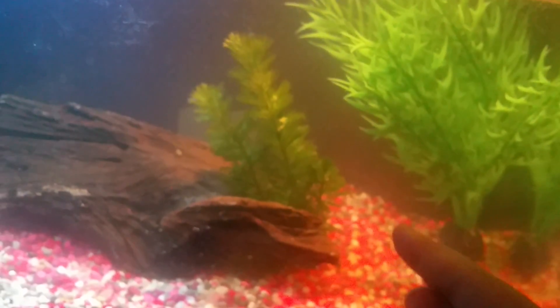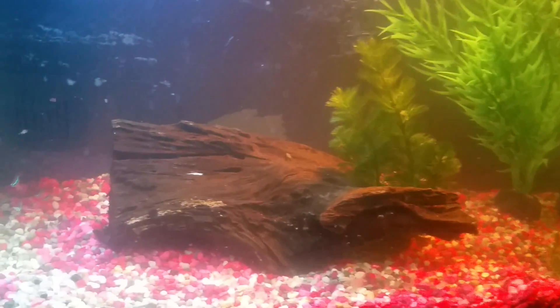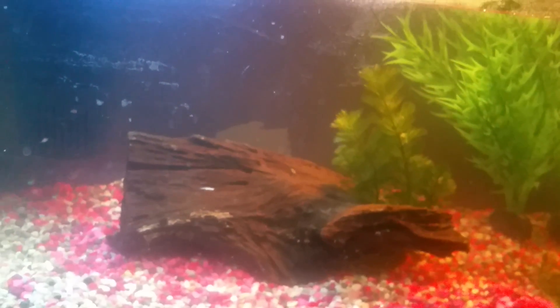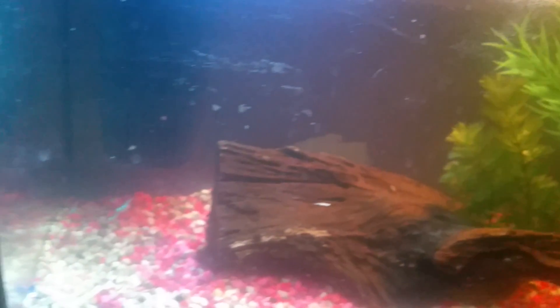I'm not buying any more shrimp until these ones are okay, and then I'll buy more blue velvet shrimp. These Red Rili shrimp are really cool — they're like cherry shrimp but different. They're see-through with a bit of red spots around them. They look amazing and beautiful, and I really like them.